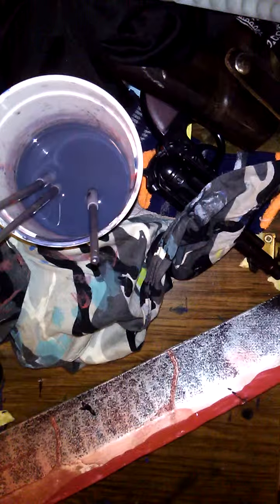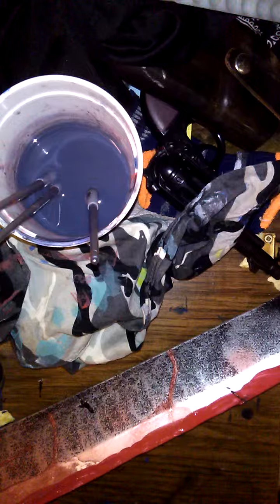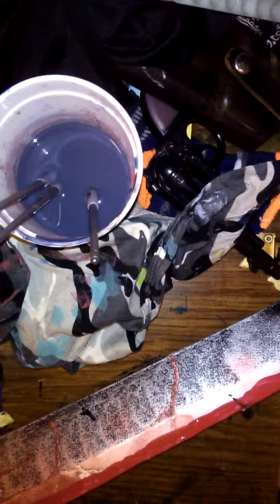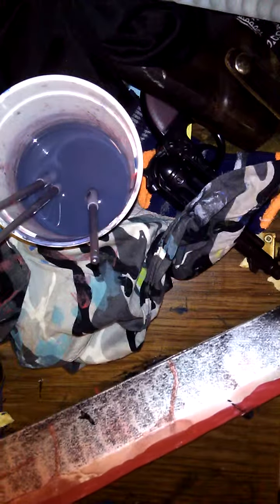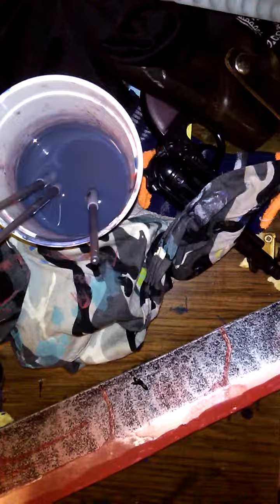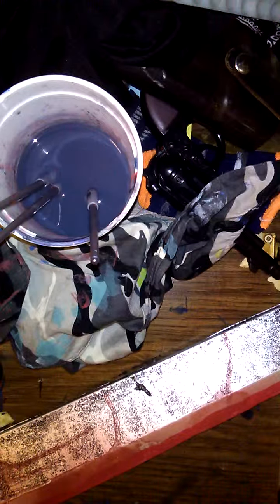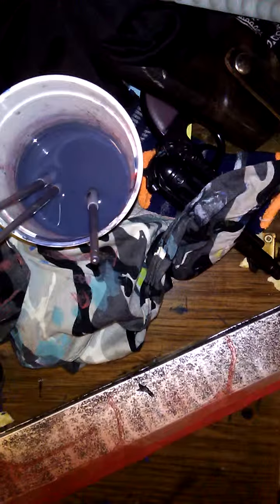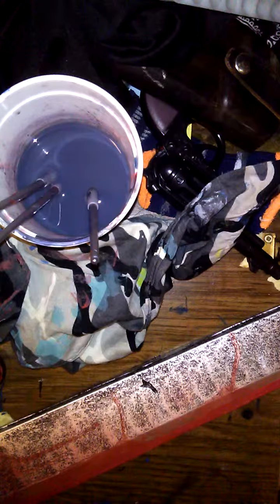I don't understand why I am so quiet, but I'm just rambling now. I'm almost done with the first side. I need to even it out because some sides were more bloodied than others.